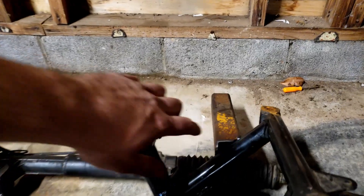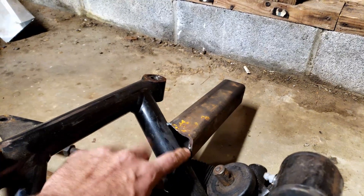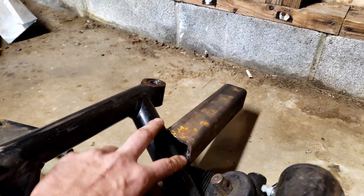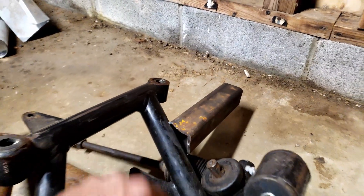If we check out the k-member, we can see where I put those square tubing pieces on for the sway bar mount. I need to make little end caps for this to secure it the rest of the way because it's just too big of a gap to fill in — I mean you probably could, but I don't want to do it like that.